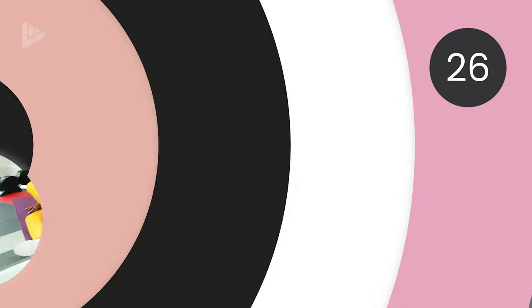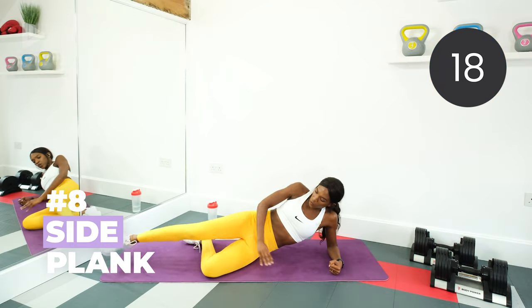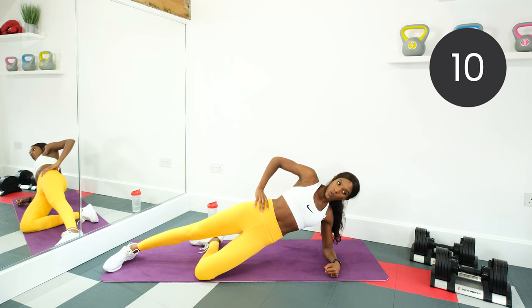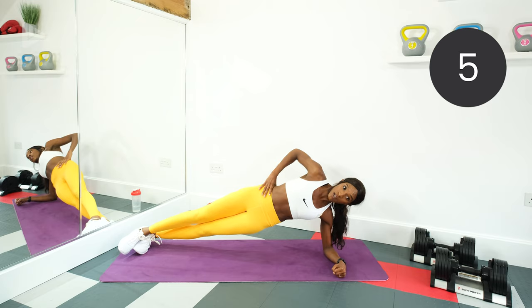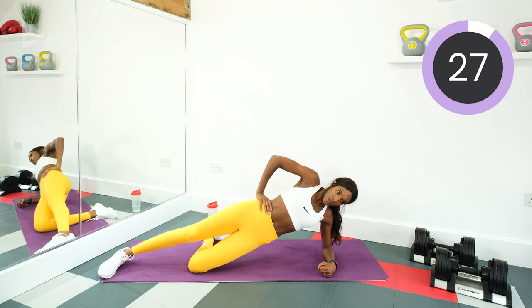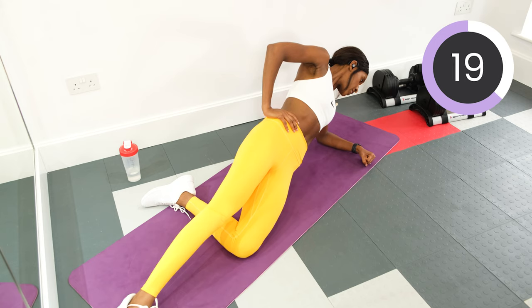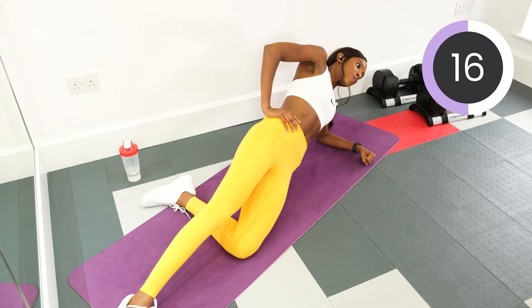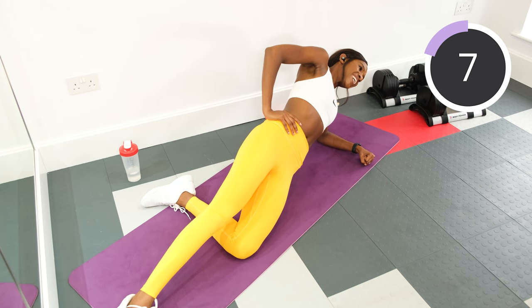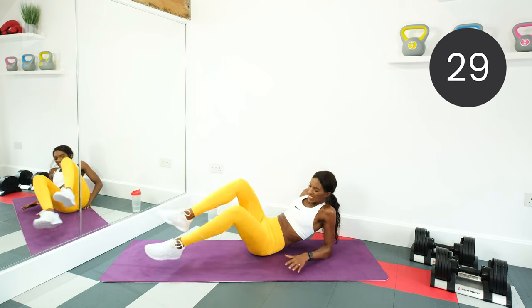Next, we're doing a side plank. On your forearm, hips facing forwards, lift the pelvis off the floor. Keep the leg that's on the floor bent, straighten your other leg, and you're going to lift it up and hold. If that's not challenging you, then both legs straight and hold. Keep that core tight and hold. Keep taking deep breaths. Then we're going to switch sides after this and do the other side. Rest. Good work.